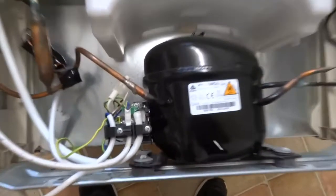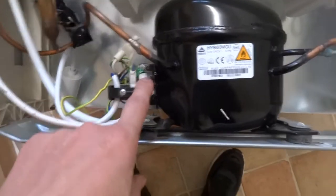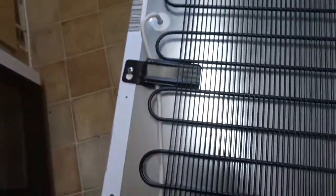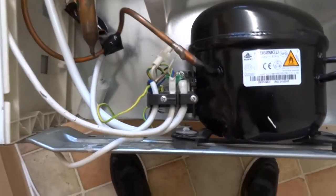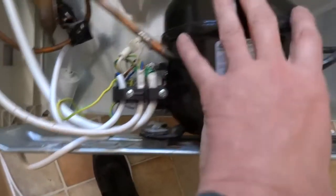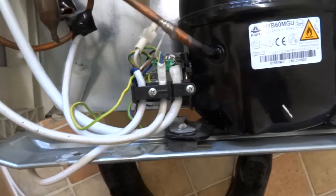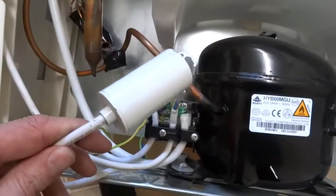I'm going to do a quick video on testing these compressors. This is a relay and an overload cutout that gets a signal from the power wire going to the thermostat, which tells the compressor to kick in. There's an overload cutout in case the compressor gets seized or the capacitor goes, so it won't overload. And obviously there's the capacitor as well.